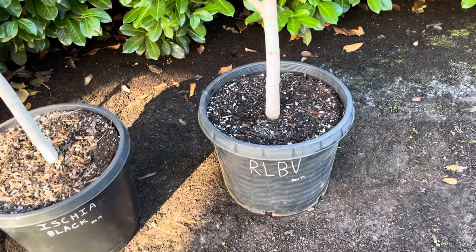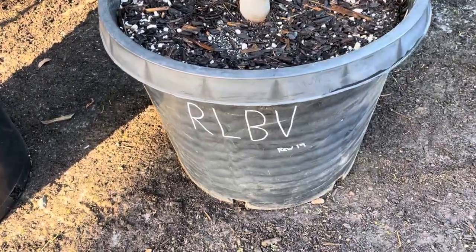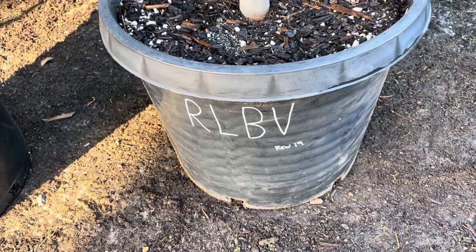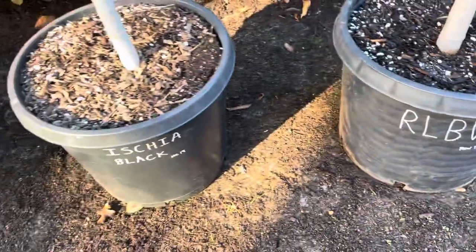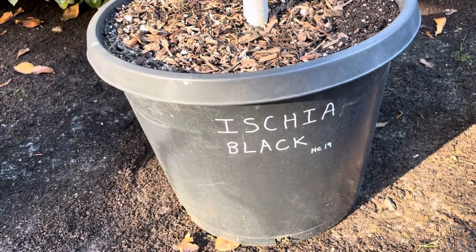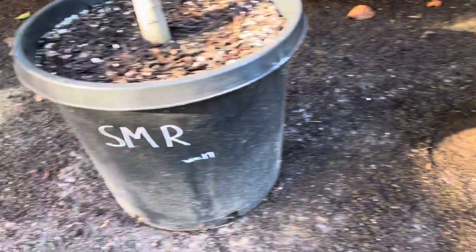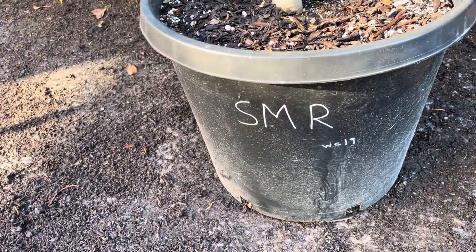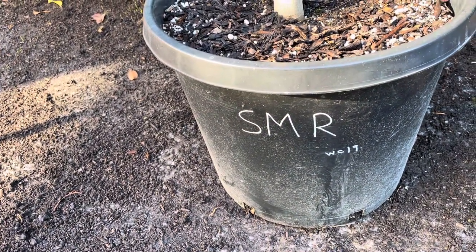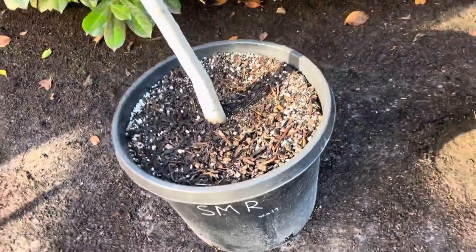Let's look at the three trees we're going to talk about today. This is Red Lebanese Pacaw Valley, started in 2019 from a cutting from my buddy Steven in Maryland. This is Ischia Black, started from a cutting from Harvey, same year. This is Sal Miguel Rosho — it was an air layer from Wills, same year. All 2019, all in 15-gallon pots.